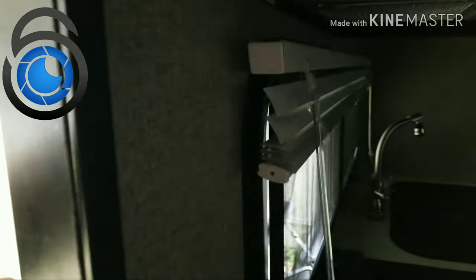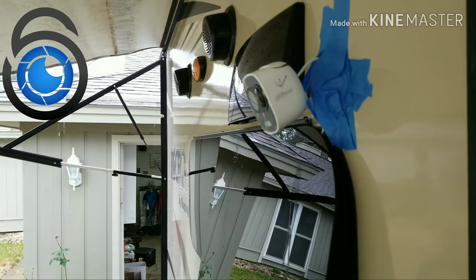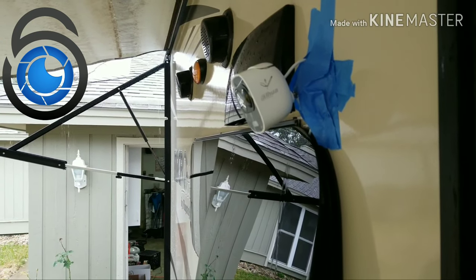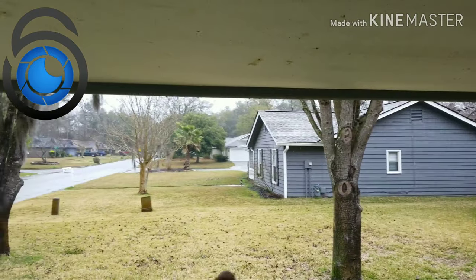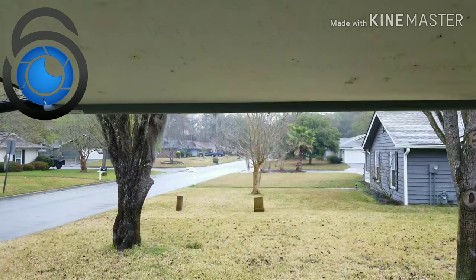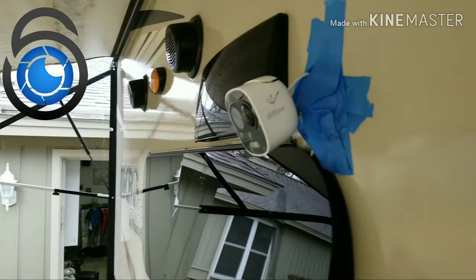I just wanted to do this video real quick to show you guys that however you want to do it on your travel trailer or RV is fine. I'm going to put still images of pictures I took showing how far out the camera actually sees and where I was standing. If you look out there, it sees way out there, folks — even down the awning. You can tilt it down to whatever view you want.